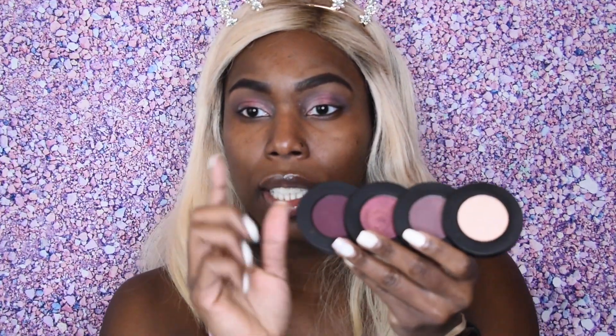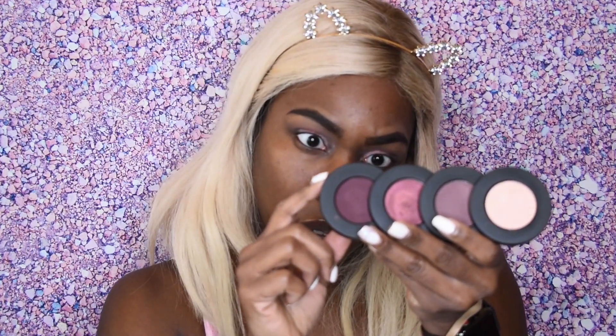For the last step I'm going to go in with the darkest shade here, which is called Mean Streak. Oh, and shout out to my best friend Renee who got me this eyeshadow palette for Christmas — thank you so much, I love it and I'm so glad to be using it!